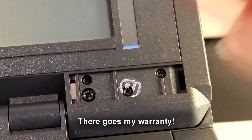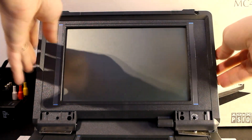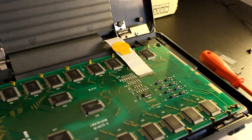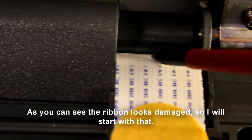There goes my warranty. The caps look OK. As you can see the ribbon looks damaged, so I will start with that.